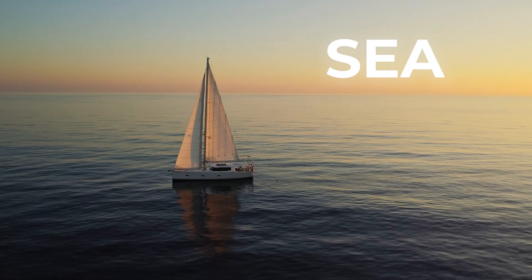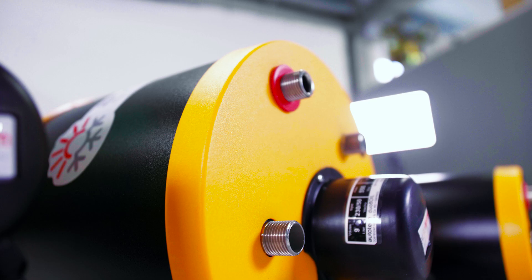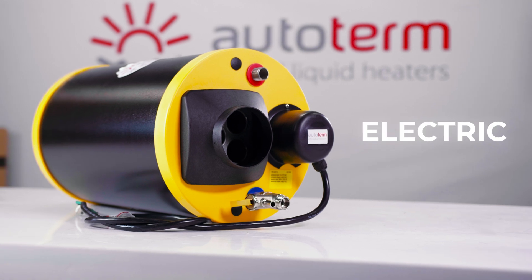Hot water on the road, at sea, or off grid — it used to be a luxury, but now with the right setup it's easier than ever. There are three options: Autoterm Combi Boil, with air, coolant, and electric heating.